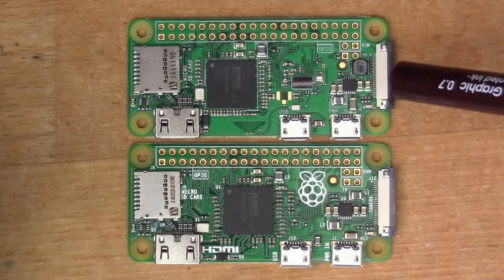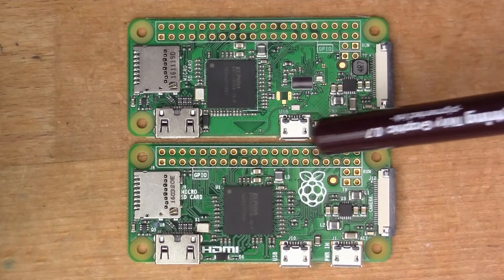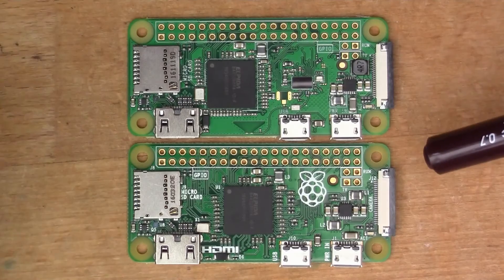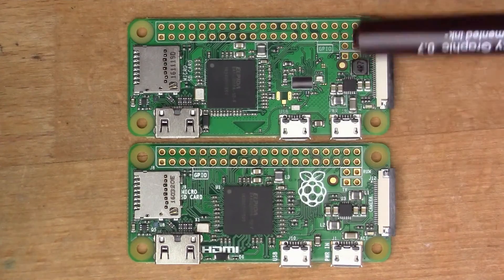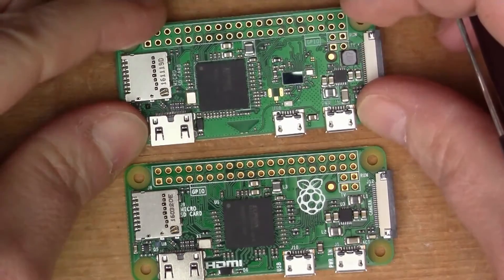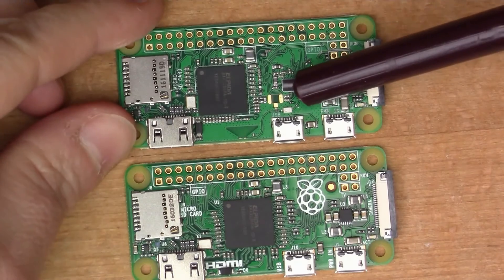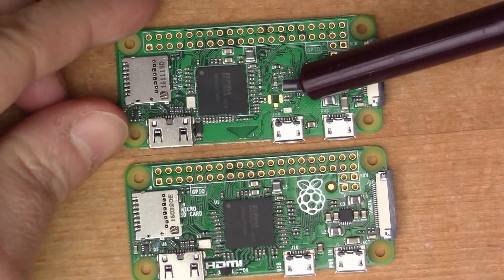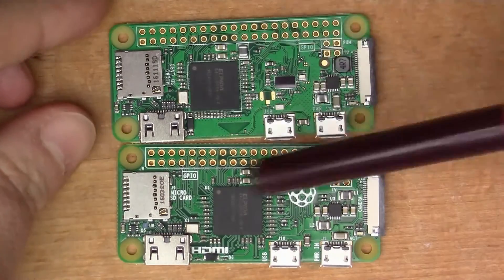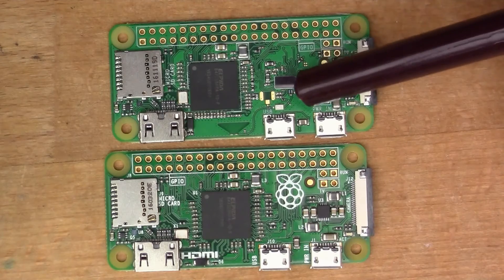If we compare the two Pi Zero boards, you can see they're extremely similar to each other — the basic layout is the same. You've got the micro USB connectors, the camera connector, and the micro SD card. The main difference is this visible chip here, which is the new wireless interface chip — it has Bluetooth 4, Bluetooth Low Energy, and 802.11n Wi-Fi. Otherwise the board layout, size, and capabilities are basically exactly the same.